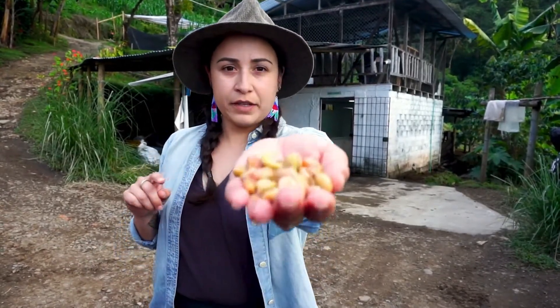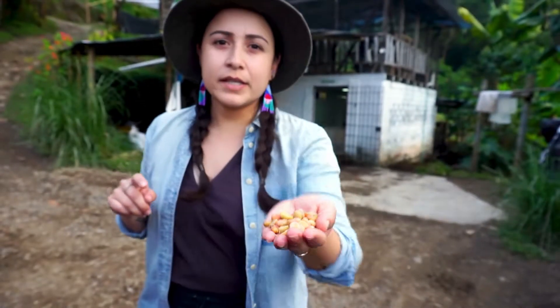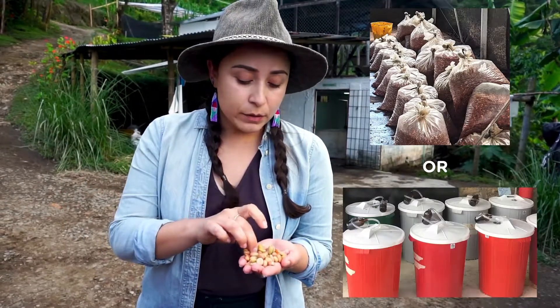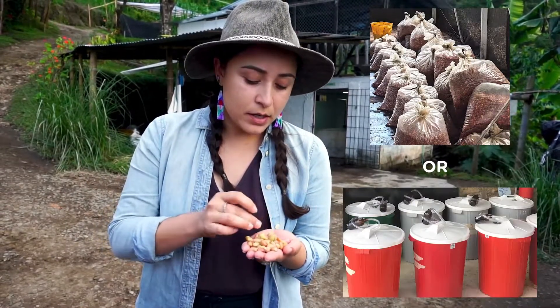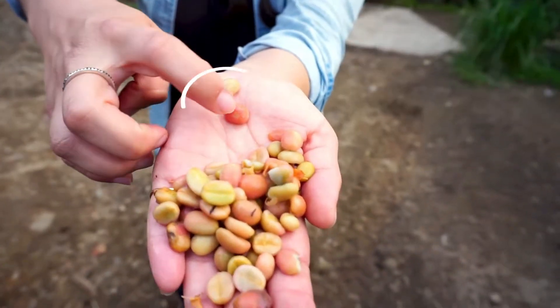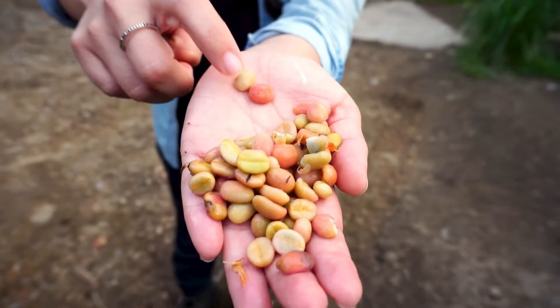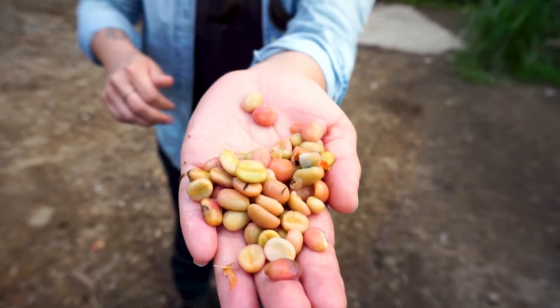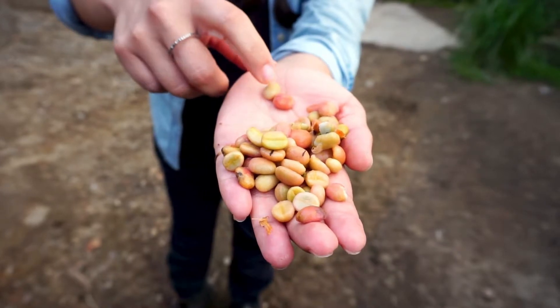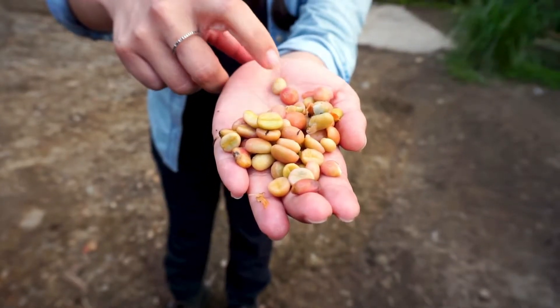I'm going to show you this coffee that's undergone three or four days of being sealed in a bag — so carbonic maceration. If you look, you can see a lot of variation in color. This one has all of its mucilage and it's pink, and this one has had its mucilage completely consumed through the fermentation, leaving just the hard parchment.